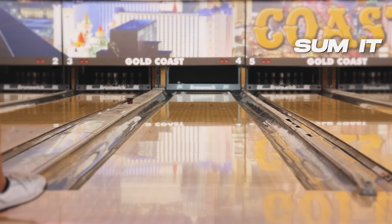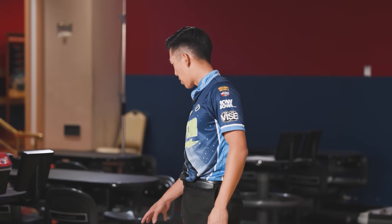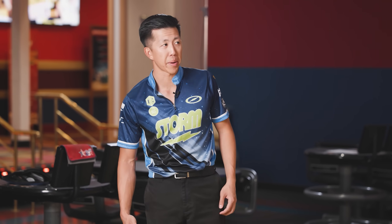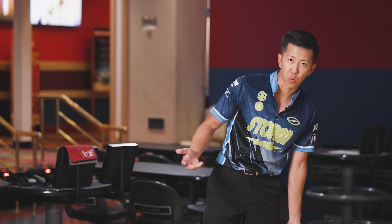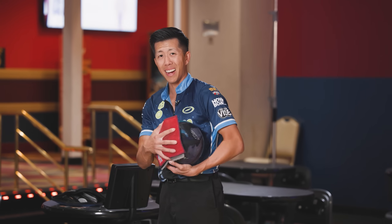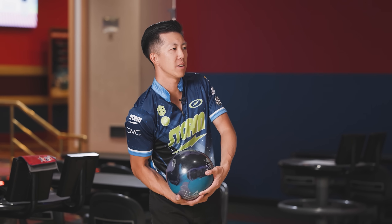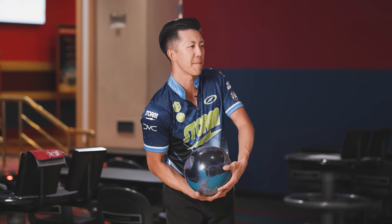Walking into this place going — oh, we're bowling at the Gold Coast. I looked at this rack of bowling balls and had to choose the one that was probably going to look the best. It'd be the Ascent, just because it's the weakest. Still got a pretty strong engine, so a ball for the fresh — maybe, maybe not. It's got the weakest cover so it's going to get through the front the best. I'll give you guys one more and then I'll try to strike again with the Sublime Focus.